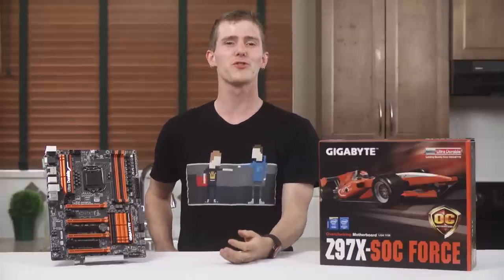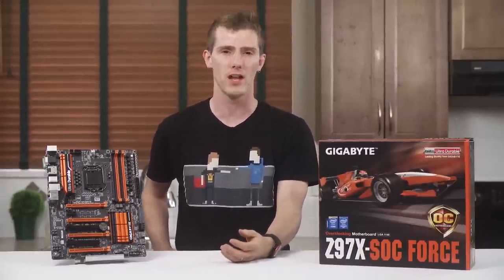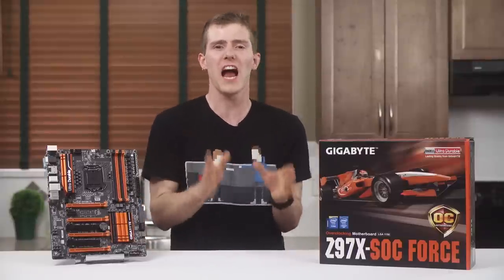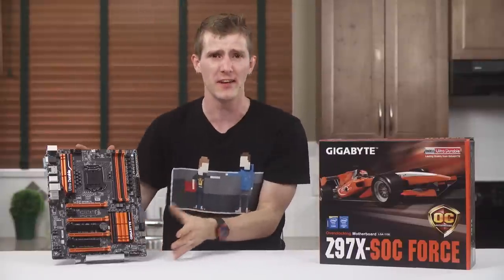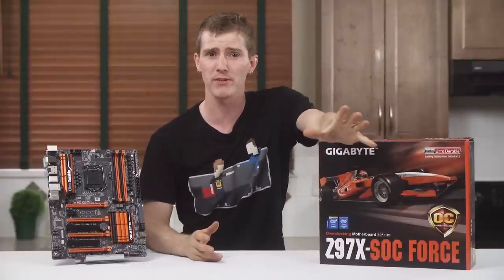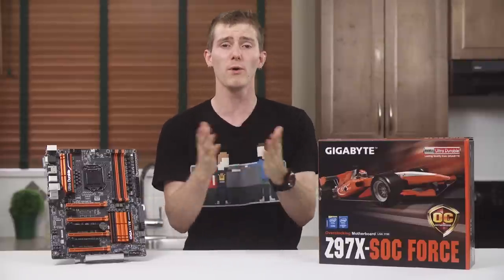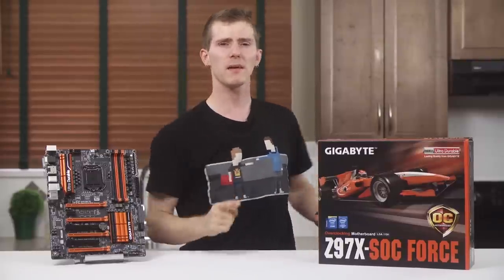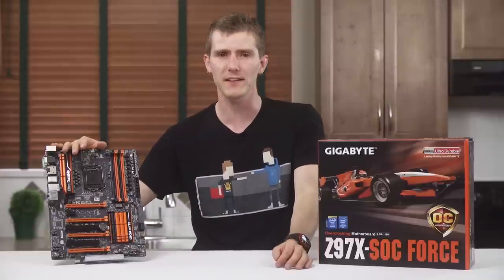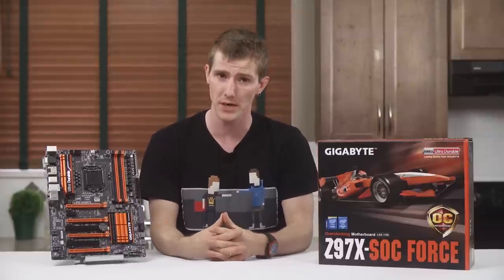Welcome to one of the most crazy town motherboard overviews I have ever done. To start with, most of these features are things that I can't even validate without sub-zero cooling and a lot more overclocking skill than I possess, and things I've never had any need for, so most of you won't either. But the Gigabyte Z97X SOC Force does so many things differently that I think it merits a pretty in-depth video.